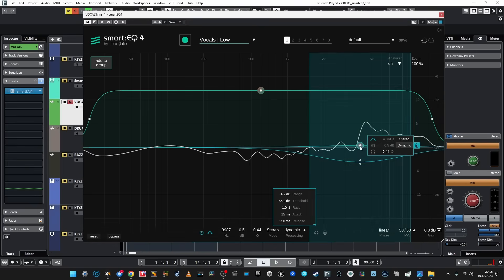You have ratio, attack, release, and range — this is cool. We've got real dynamic mixing, so that's why it's called Adaptive now. And it reminds me a bit of TDR Nova, for the way it behaves and the way it's organized. Cool — we've got dynamic mixing.